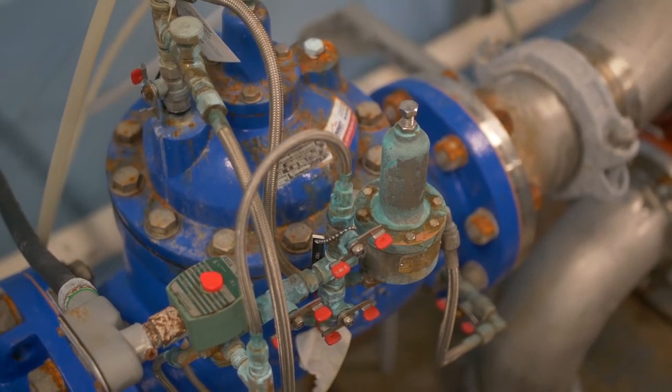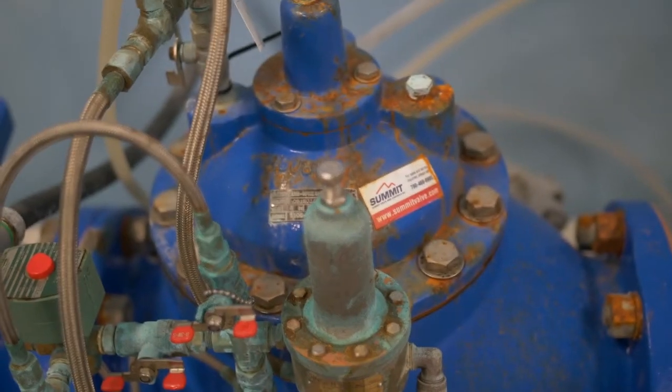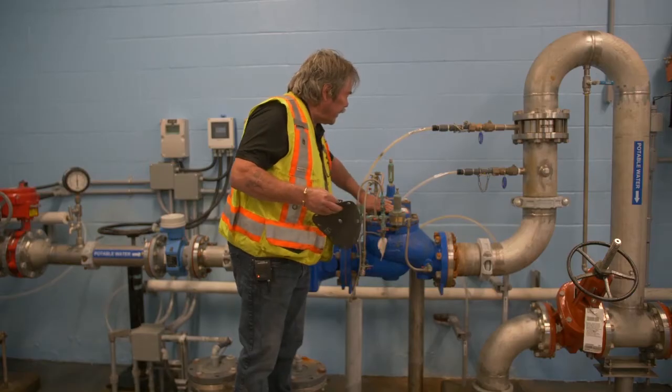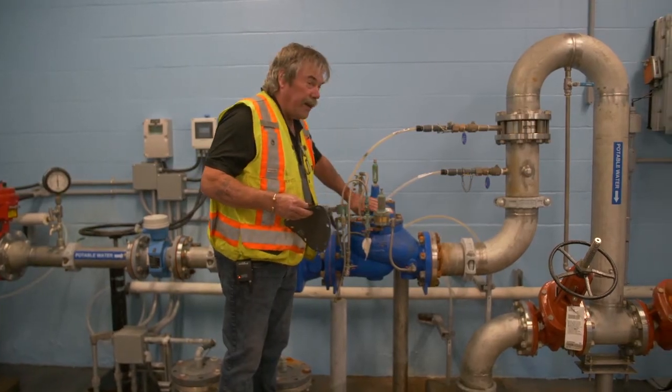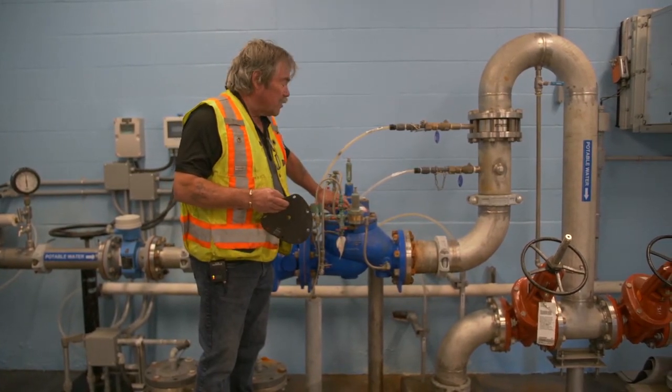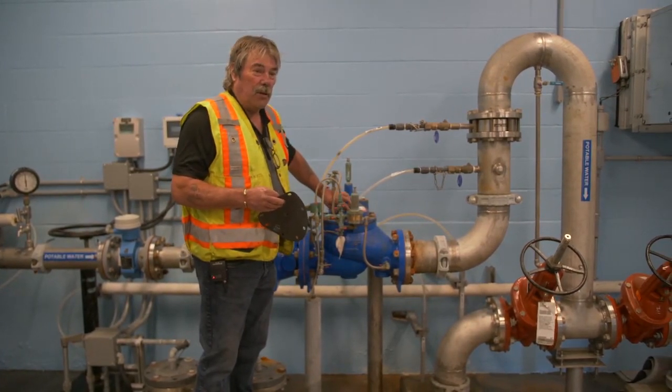When you're working on these valves, there's a number of different diaphragms that can be bought for them. Just always remember, like this one here is getting kind of corroded, but make sure that in your MMP you have this all recorded — your information on your valve — so that when it comes time to order a part for it, or the parts for it, you get the correct stuff.